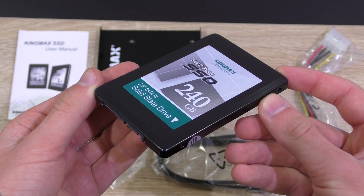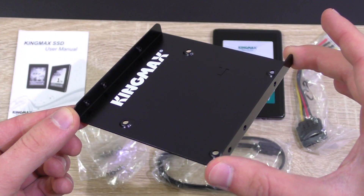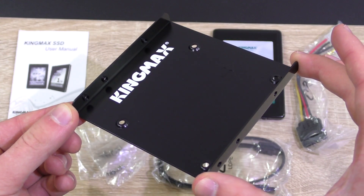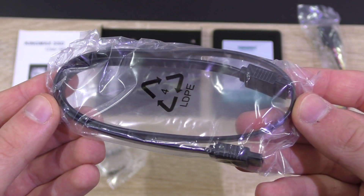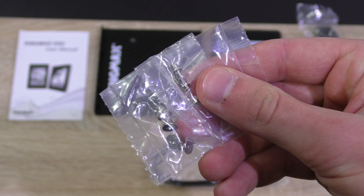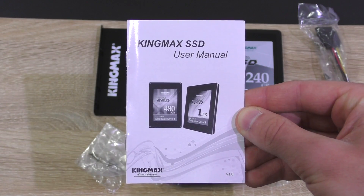In the box: the X-Value drive of course, a 3.5 to 2.5 inch desktop adapter for older computer cases, a Molex to SATA power adapter, a black SATA 6 gigabit per second cable, screws, and last but not least, the user's manual.